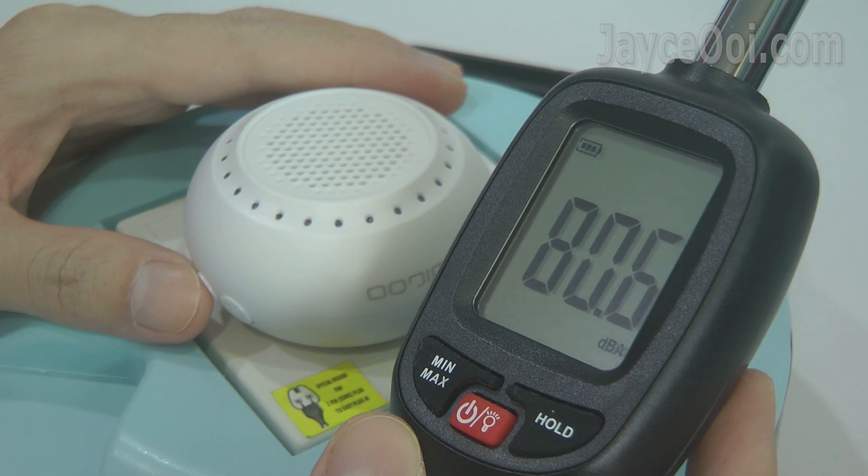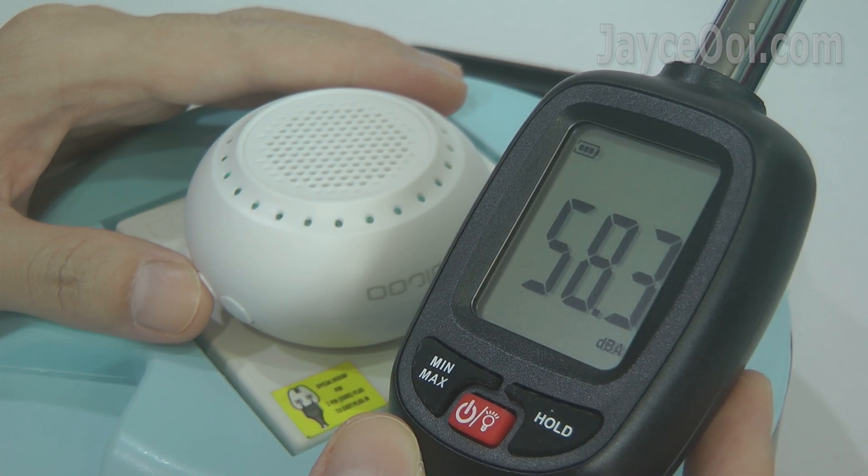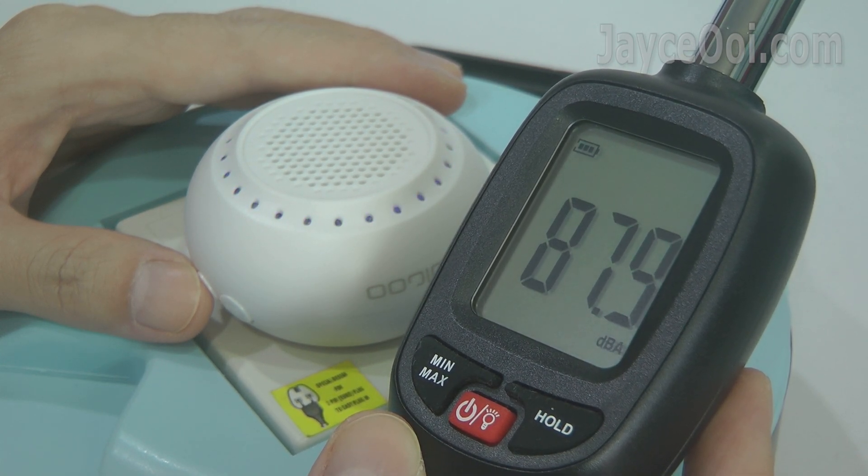Up to 90 dBA with 4 volume levels, easily filling up your whole house.